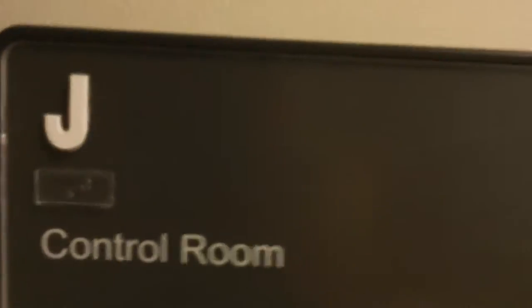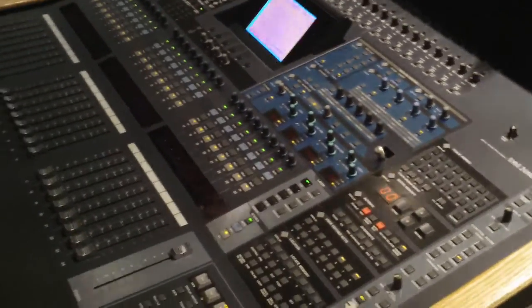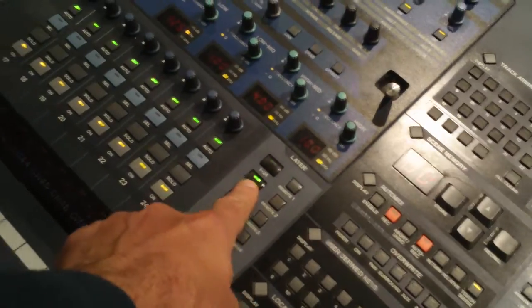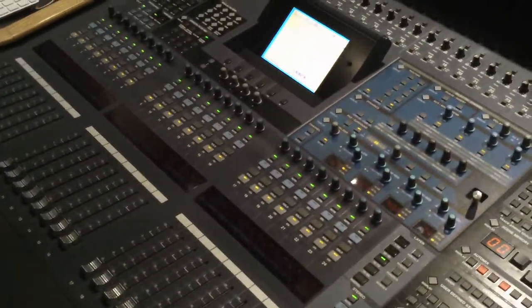This is control room J. Here's Drew and Tonya with a digital console, which is kind of cool. It looks like it's just 24 tracks, but if you hit this button, it goes to channels 25 through 48. Hit it again, and it's channels 49 through 72. So it doesn't take up a lot of space, but you get a lot of tracks out of it.